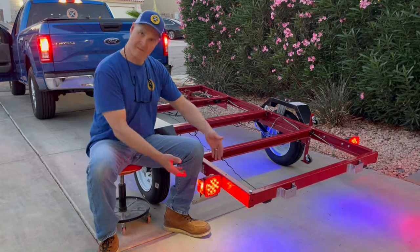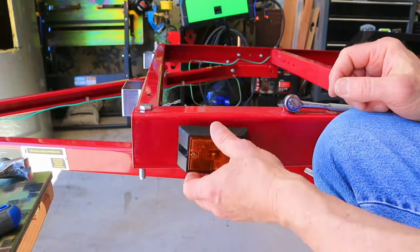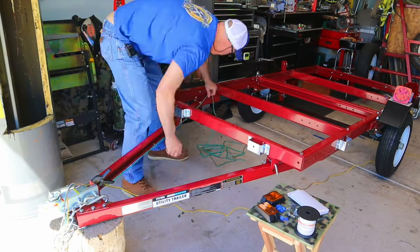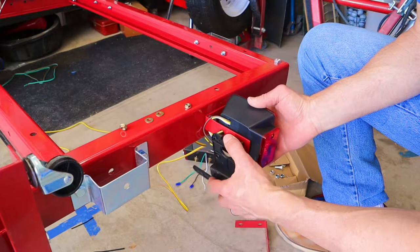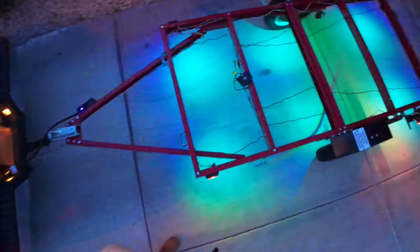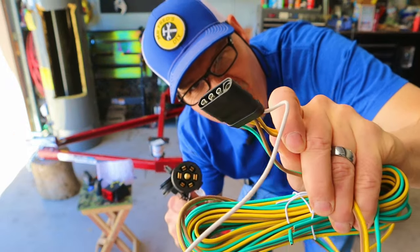Today I'm installing the factory wiring kit for my Harbor Freight folding trailer. I'll show you the process step by step, plus how to install rock lights with a waterproof switch, and I'll upgrade the four-pin connector to a seven-pin connector to make it all happen. I'll also be showing you a few tips and tricks to make this installation a whole lot easier.